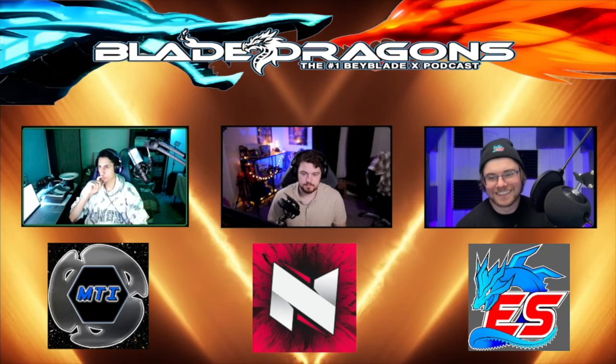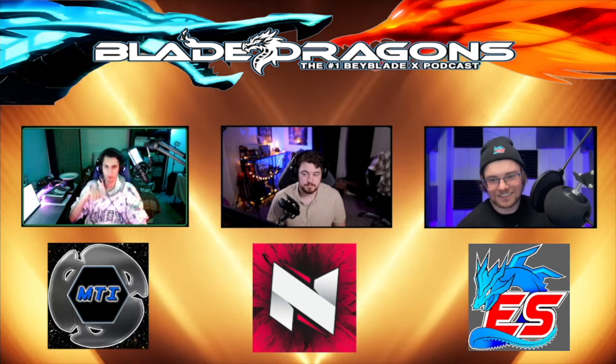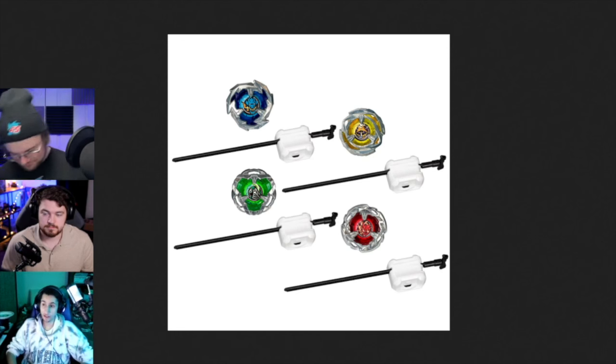Next thing we got is the actual starters for Hasbro - it's time to bring up the entry launchers. These little launchers, in all fairness, are Takara Tomy launchers.